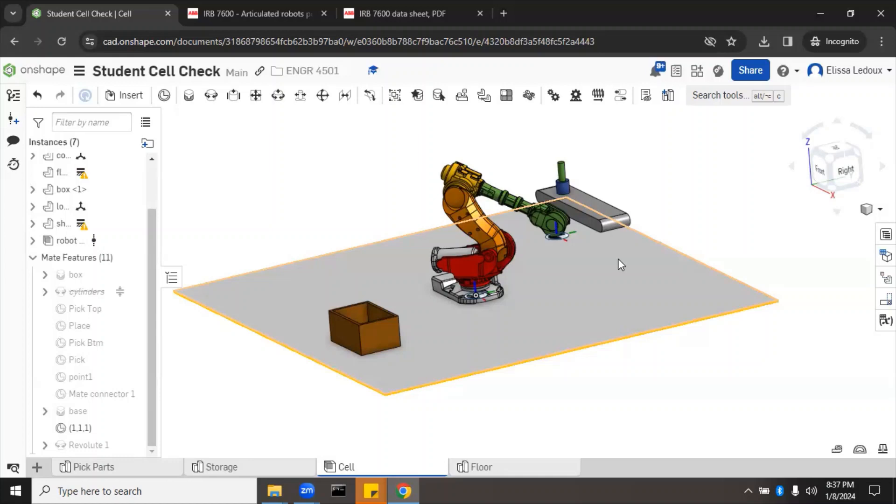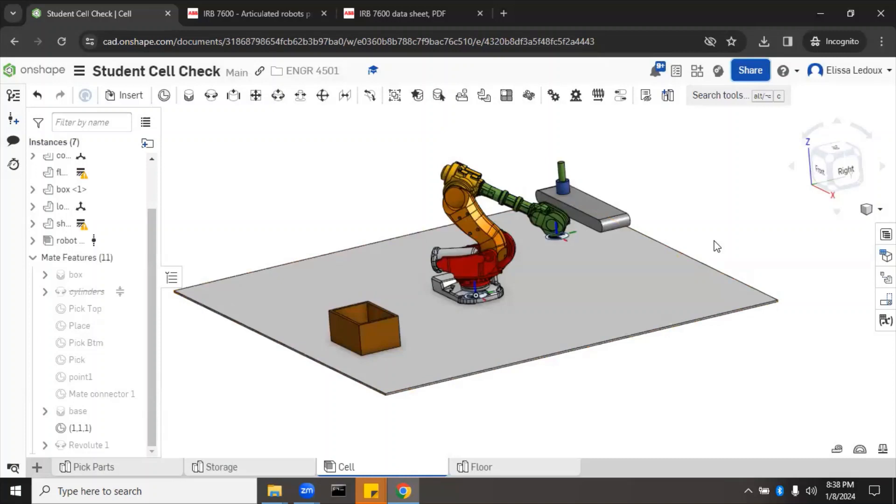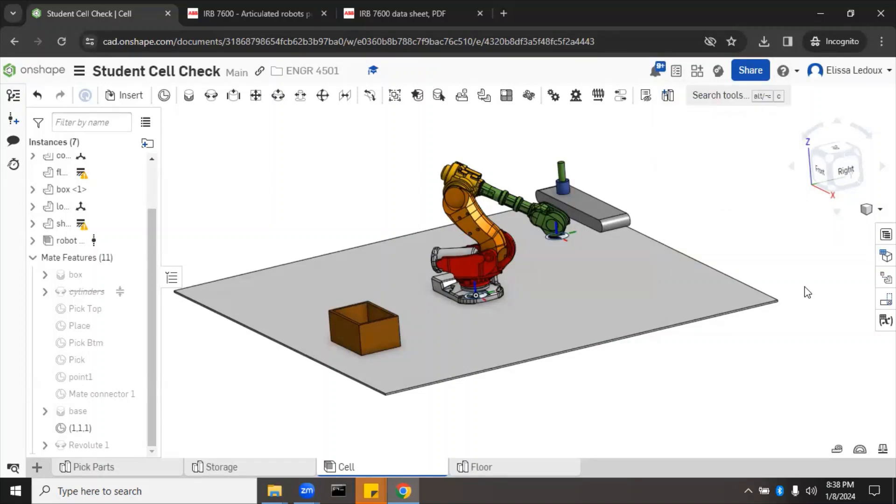One caveat: OnShape is free software and sometimes it just doesn't work perfectly. If a mate doesn't work the first time, grab the nose of the robot and drag it closer to the target, then redo the mate. OnShape's technical support is also very helpful — enable the 'Share with OnShape Support' toggle, then go to Help > Report a Bug to contact them. They usually respond within a day. That's all for today — I hope this video was helpful.